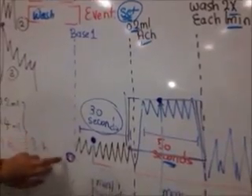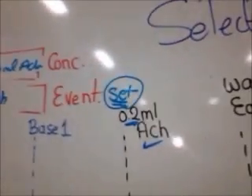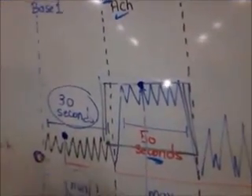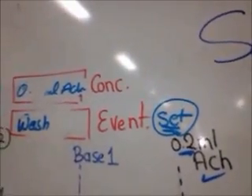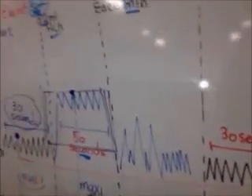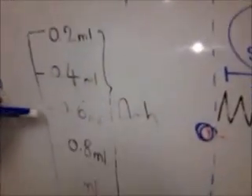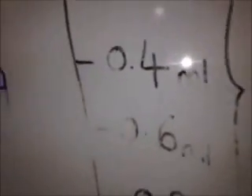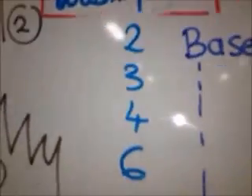To summarize: after adjusting the contraction above the zero level, go to Event and write Base One, press Set, then wait 30 seconds. At Concentration, put 0.2 milliliters acetylcholine, wait 50 seconds, then do Wash — twice, for 1 minute each. Repeat this for all concentrations: 0.2, 0.4, 0.6, 0.8, and 1.0 milliliter. Each time you do a wash — Wash 1 for 0.2, Wash 2 for 0.4, and so forth. The last wash you will do is Wash 6, and then you are completely finished.